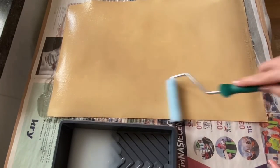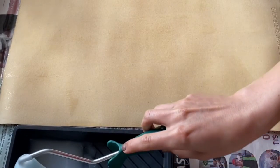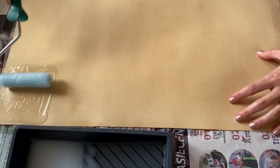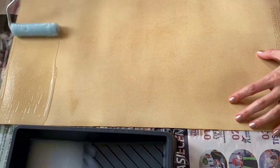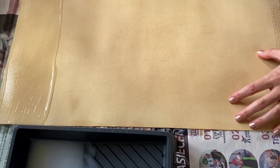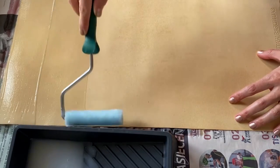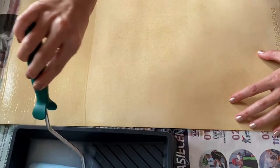One more important tip: look at the unevenness on the surface of my paper while applying the starch layer. This means my starch is too dense and heavy, and I need to make it more watery using the technique I described while making it.